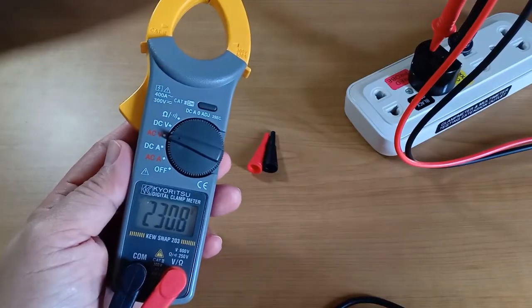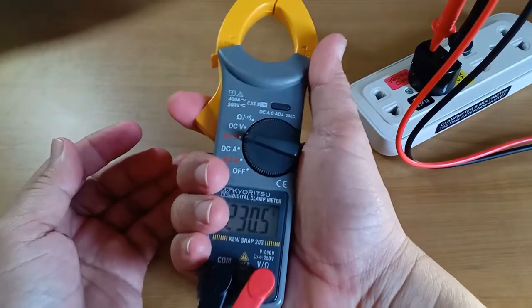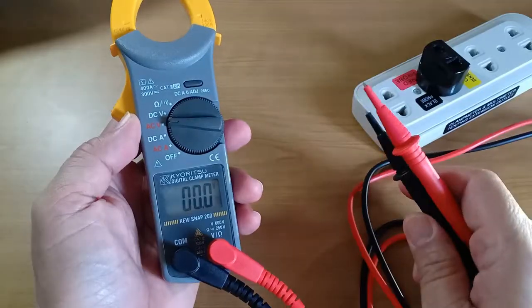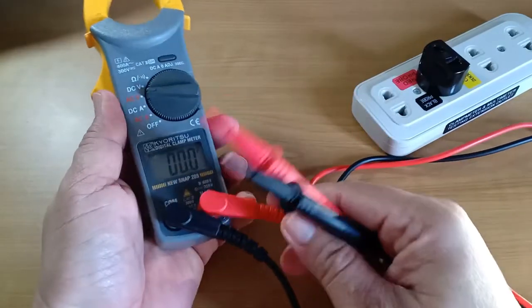One of the things I liked about it is that it is very handy, small and easy to carry. Just the other day I was called to check voltage at the neighbor's house, and this is what I took with me. The other thing I liked about the 203 is that the test leads are top quality.